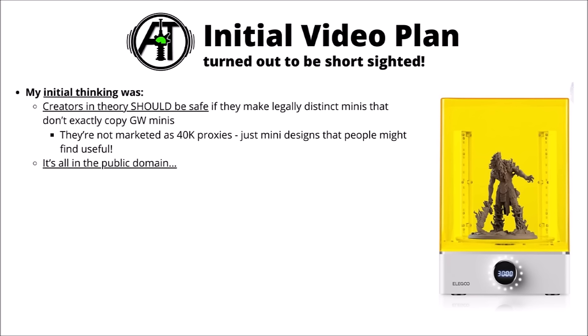The video I made basically took a look at each 40k faction, and I googled and researched a whole bunch of miniature-making 3D print creators that could plausibly stand in for one faction or another, talking about a few nice things liked about their alternative designs. My initial thinking was that most of these guys should probably be safe — if they're making legally distinct minis that don't exactly copy Games Workshop's ones, they don't really have much of a leg to stand on, particularly if not explicitly marketed for Warhammer 40k or using Games Workshop names like Intercessors or Adeptus Sororitas.